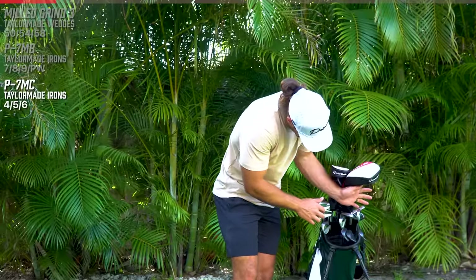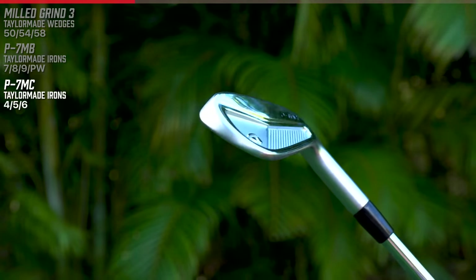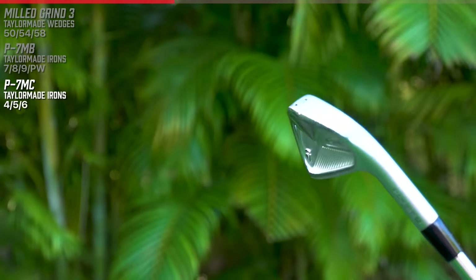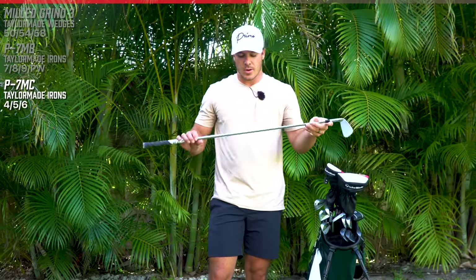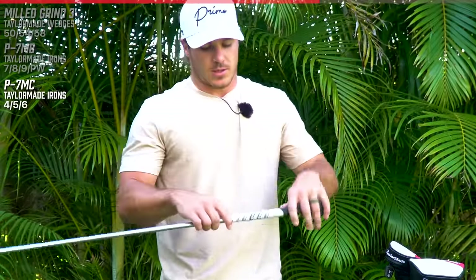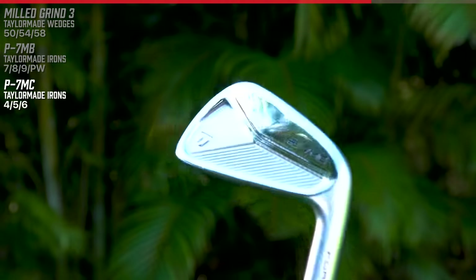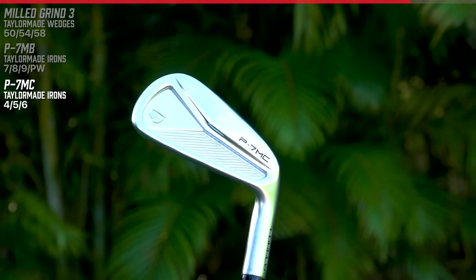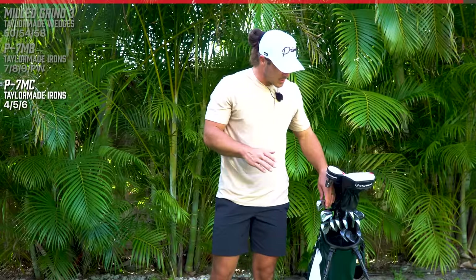For my four, five, and six iron, I have the P7 MCs. The reason I wanted that is because these are a little bit more forgiving. These are not necessarily as much of a scoring club as a pitching wedge, so I like just having a little more forgiveness there. I have the same shaft - the Dynamic Gold X100 120 - with a standard Golf Pride grip. I just love looking down at them. They look really, really good. They're sexy, they're clean.